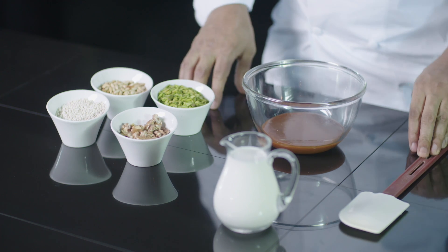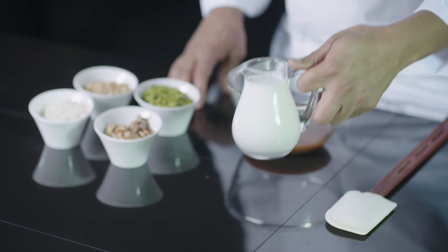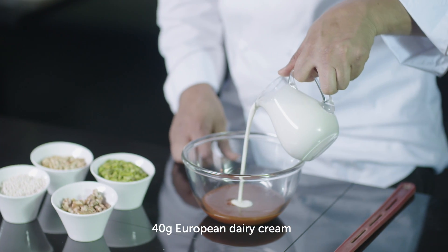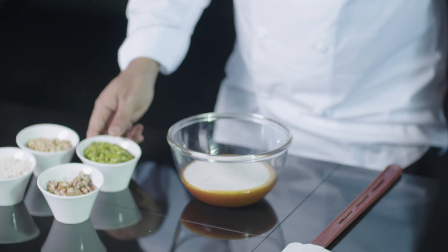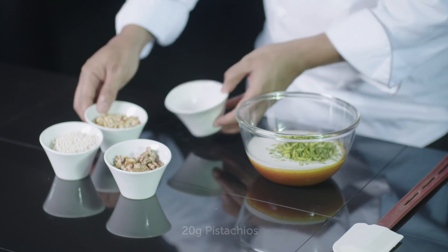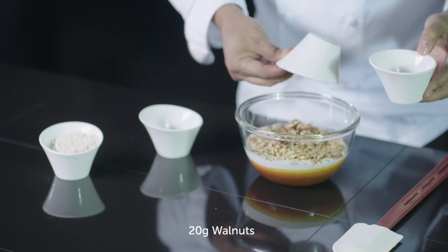The first step of the recipe, we will realize the caramelized nuts. For that, we will pour the dairy cream into the caramel, and then add the nuts and the quinoa.